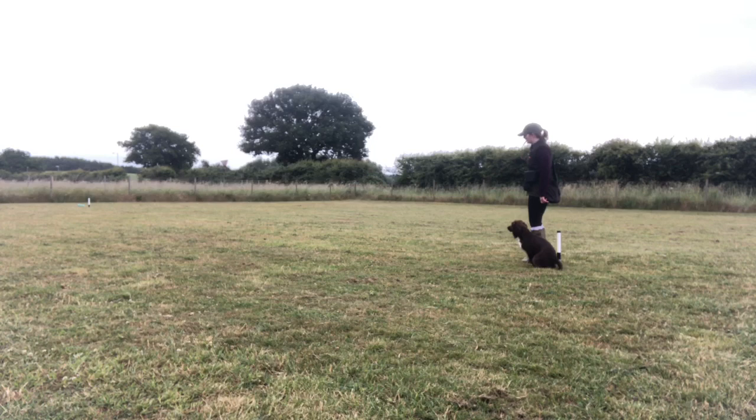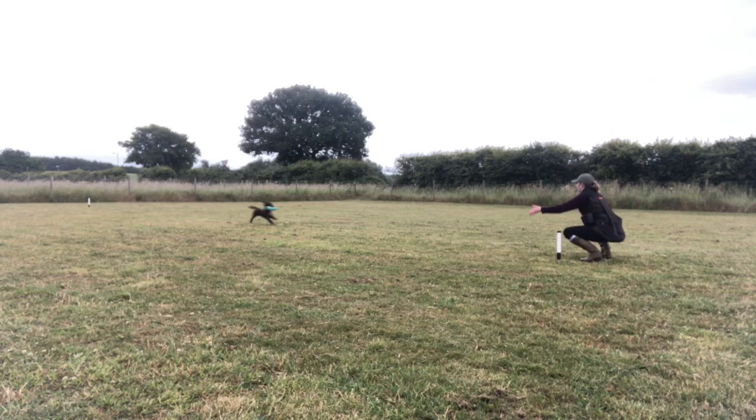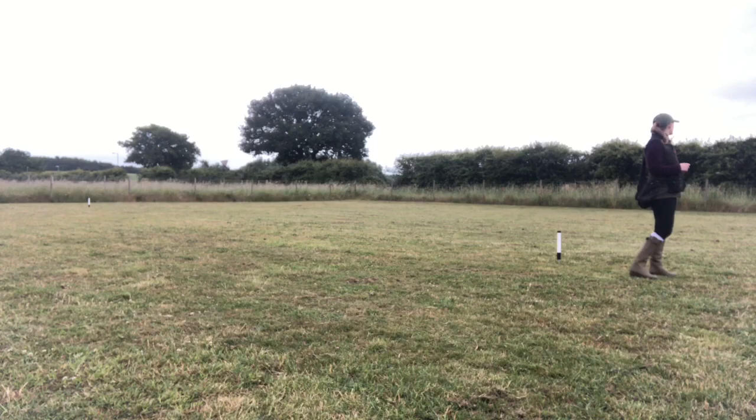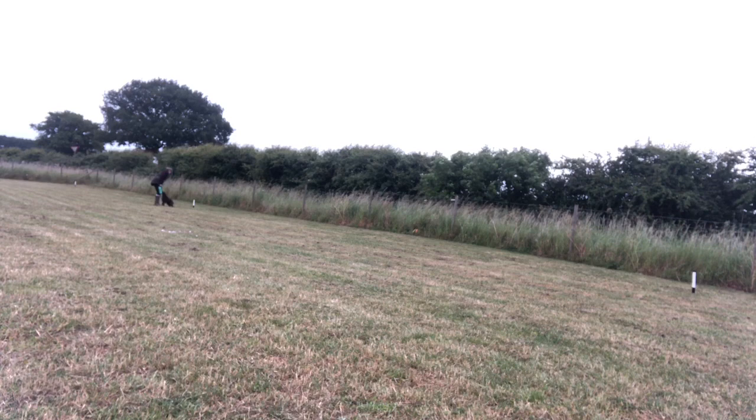With all grade two retrieves, delivery to hand is essential. Anyone who's watched our previous videos will know delivery is something we've been working on — we've had issues with her whizzing past me and not always reliably delivering to hand. For the last few months we've been doing formal retrieves using a place board so she has a clear target. This was the first session in months without it, so it was a real test, and you can see we got success — I was really pleased with that.